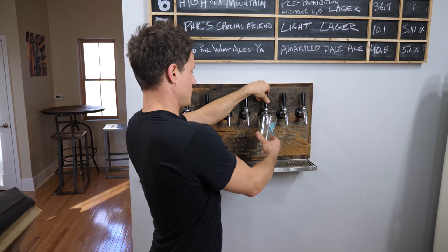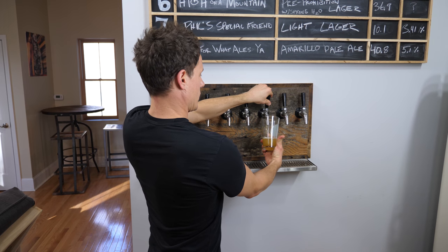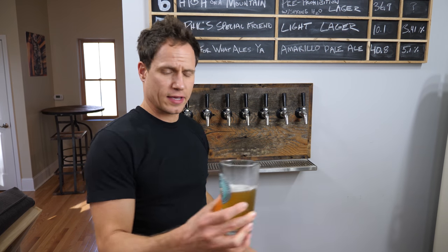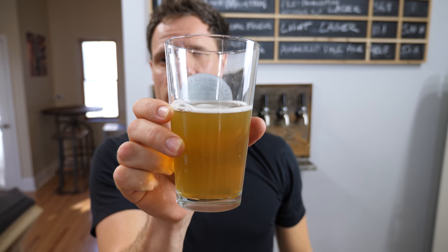Completed agitation round number two. See what this looks like. Definitely has some carbonation in it now — definitely more than it did. It's lightly carbonated at this point. I feel like if I did this one more time, we'd be alright.